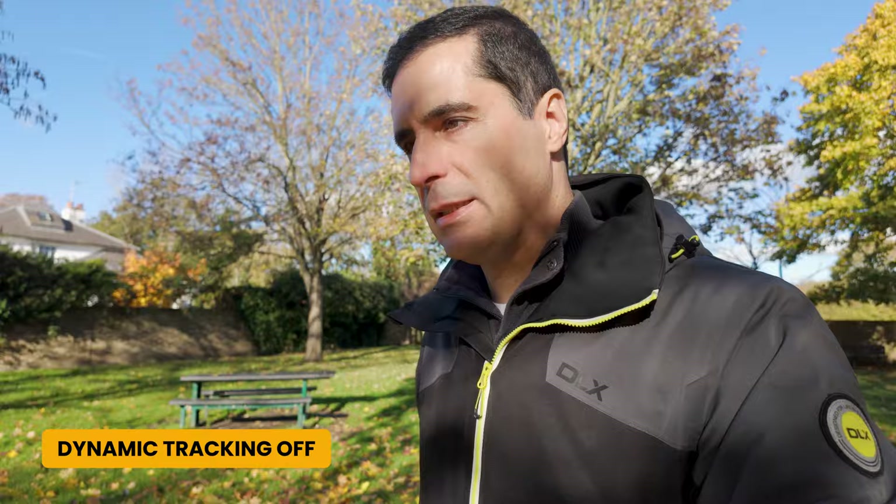If you use face tracking when you're vlogging, you may notice that your footage is actually a bit shaky and jittery. This is because active tracking is trying to keep your face in the middle of the frame at all times. My suggestion is to turn it off and vlog without it — your footage is going to look a lot smoother and much more pleasant to the eye.